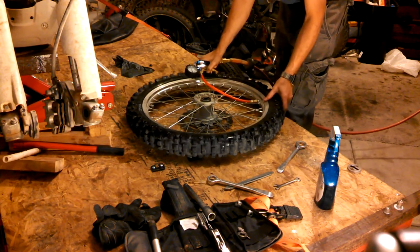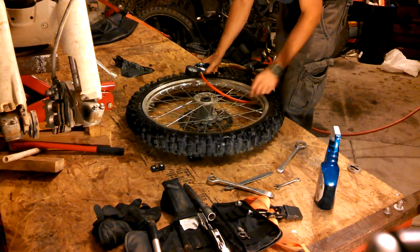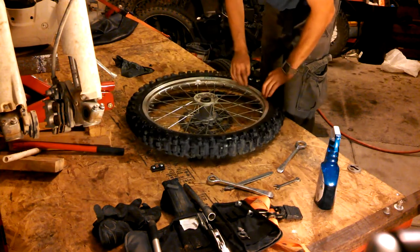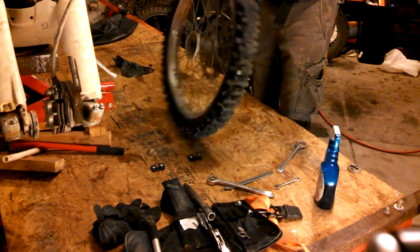I usually go about 30 psi just to make sure it settles properly. It's at 30 psi right now — because it was wet, it was very easy to settle back into the tire.